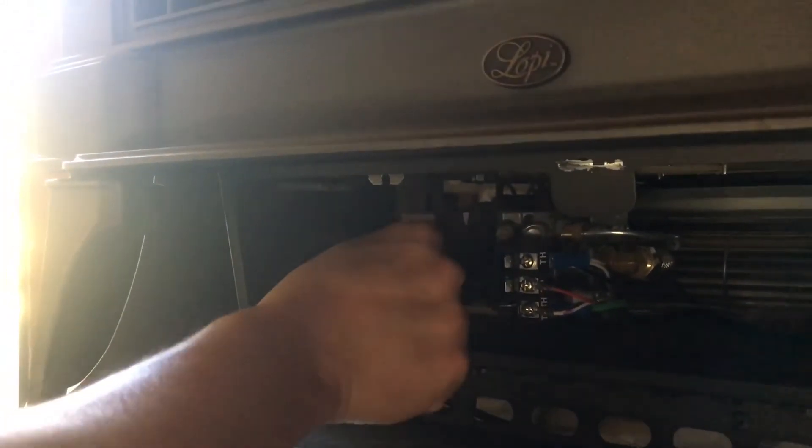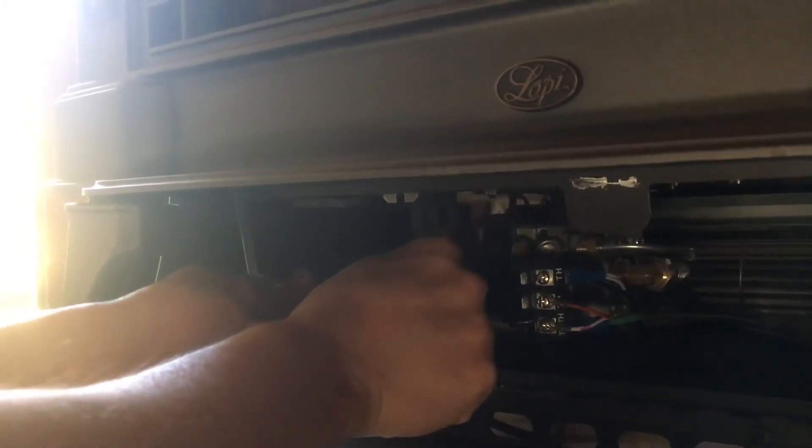After you see a flame pop up in the stove, it's important that you keep holding down the pilot knob, because you need the gas to kind of fill the stove. So I'm gonna push down the pilot knob and rapidly press. Now we have the pilot light.